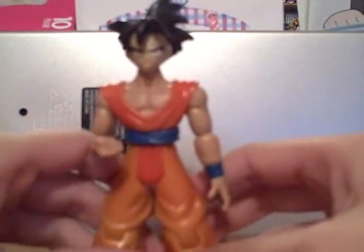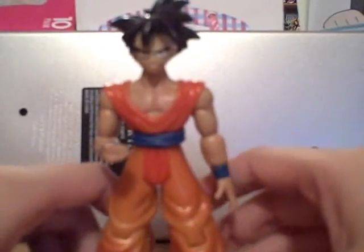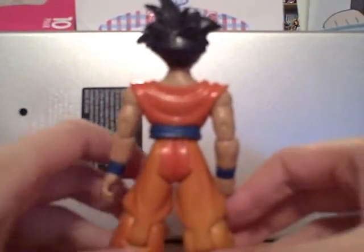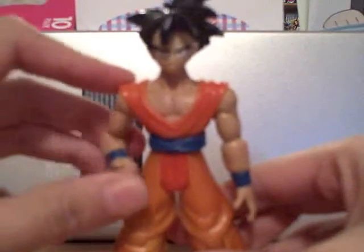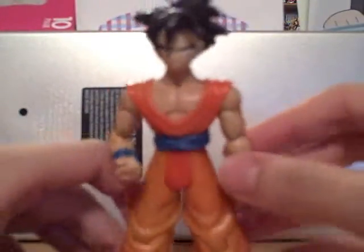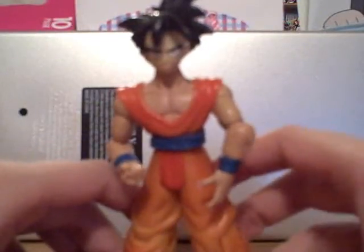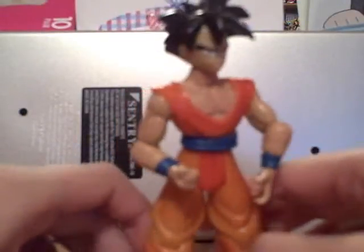The only thing I don't really like about Gohan here is his face — it doesn't really look like Gohan. He's also a bit lighter-skinned in tone. But overall he's good, and he's kind of a hard find. I recommend him. I got him off eBay, loose, for like seven dollars. So maybe you can find him there.